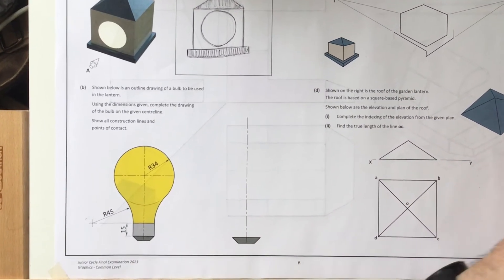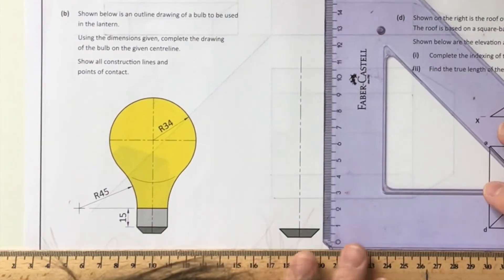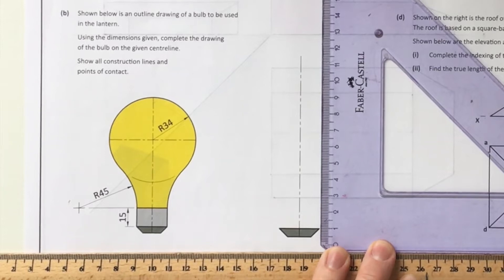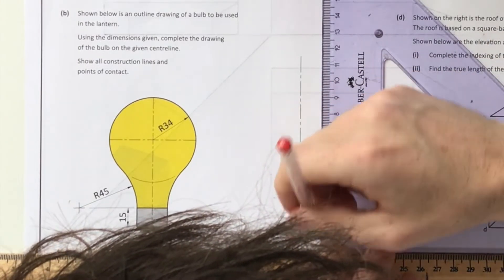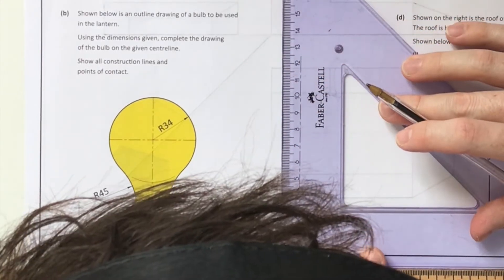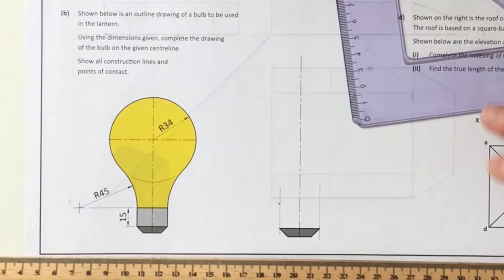Moving on to question four part B - this is a light bulb question. There are a lot of students who would have done similar questions over their time in graphics, in books and sample papers. It's telling us there's a little light gray rectangle that's 15 millimeters by the width of the bottom piece, so I'm going to mark off that 15 millimeter measurement and draw a horizontal line.